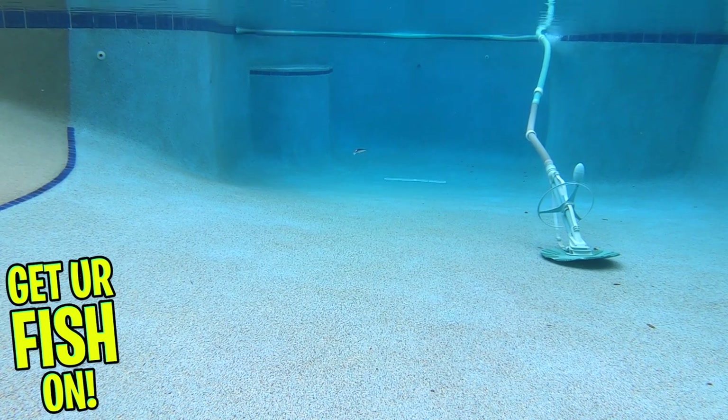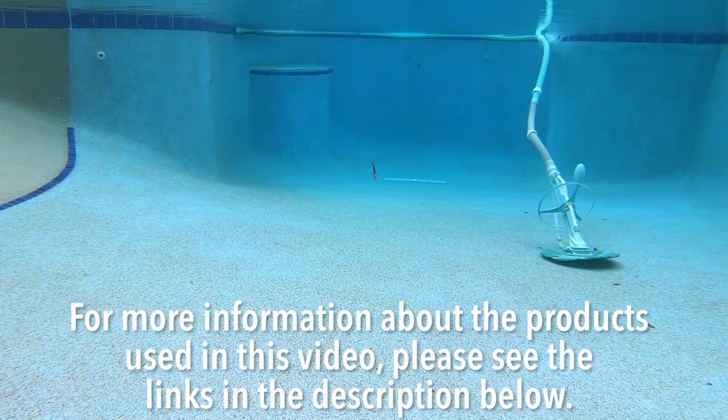It's available in 14 killer colors and the retail price is $14.99. For more information about this product or the products used in this video, please see the links in the description below.